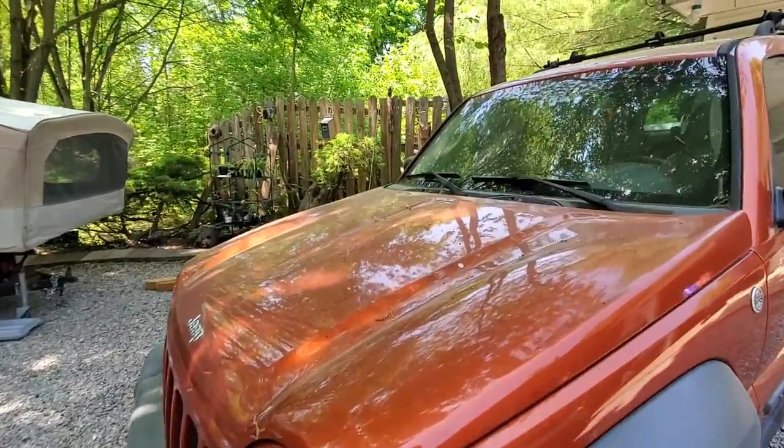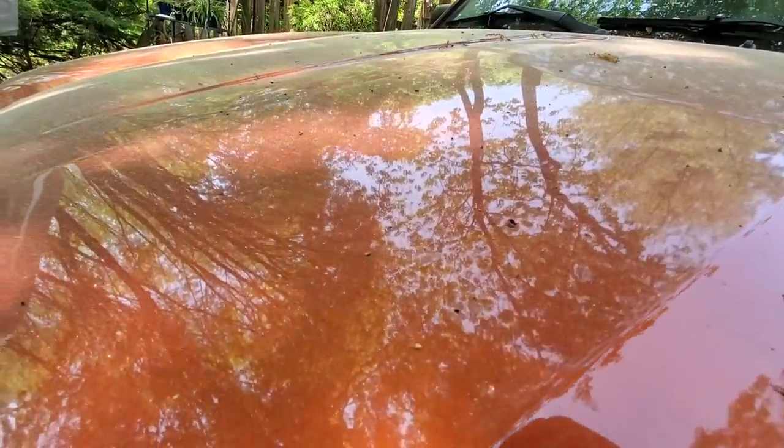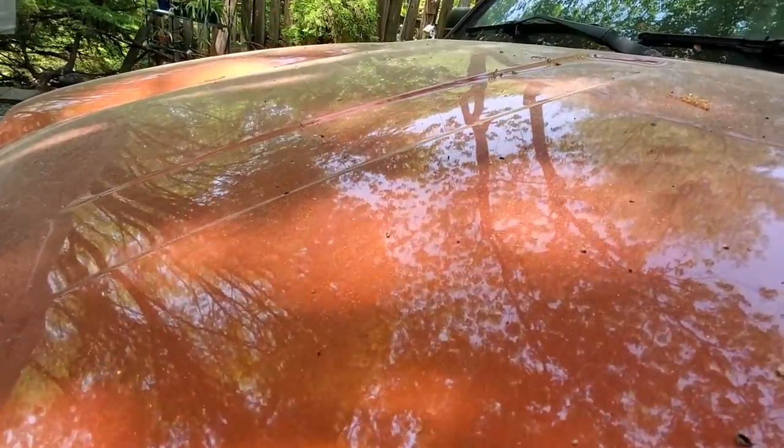If you had any doubt that it's springtime, look at all the pollen — that's just like within a day.